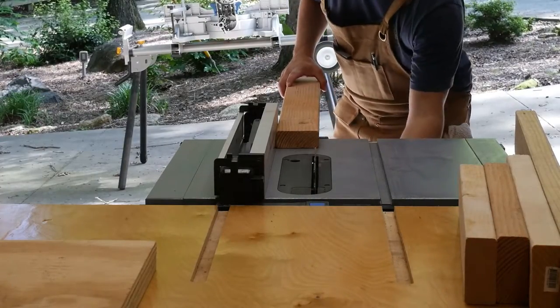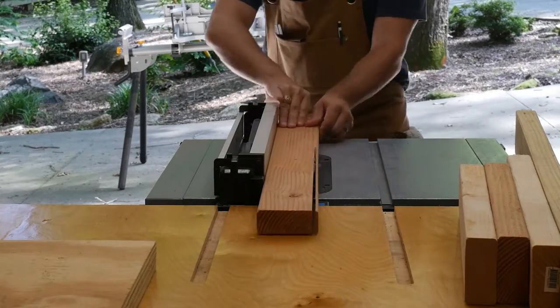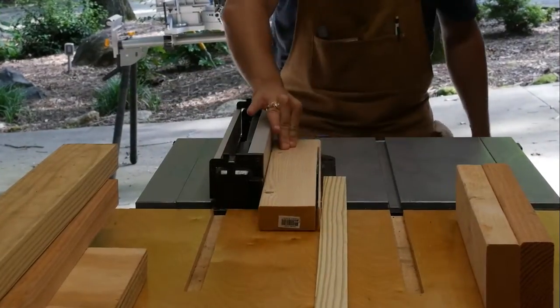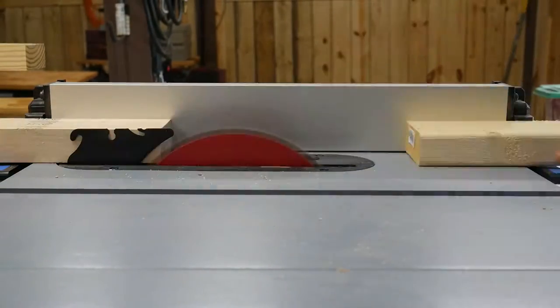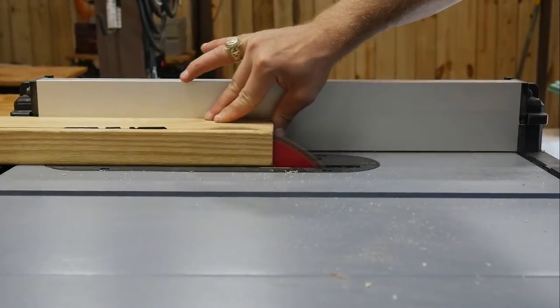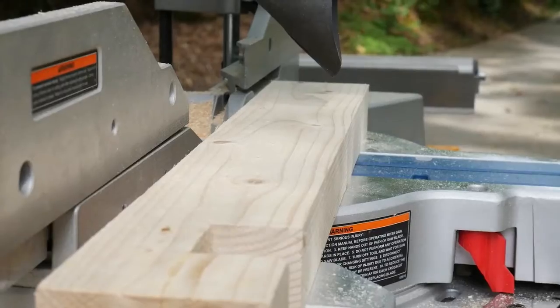Before I cut anything to length, I went ahead and cut all the shoulders off of my scrap 2x4s. I did this at the table saw, cutting off a quarter inch on one side, flipped it over and cut a quarter inch off the other side. This made all the boards nice and square to be able to work with later. I then took all the pieces over to the miter saw where I cut everything to length.